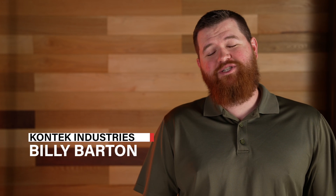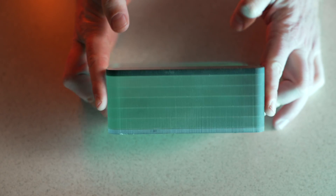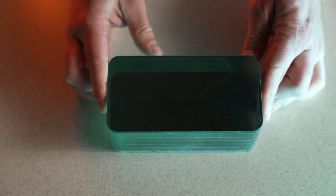Hey guys, I'm Billy with Contech Industries. Today we're going to share a few tips on how to take care of your ballistic glass and get it to last as long as possible. Ballistic glass is a lot different from typical commercial glass — multi-layers, and also these layers a lot of times are multiple different kinds of material. Before I dive into the specifics, obviously take the advice of your manufacturer, whoever installed your particular glass, on what's right for your particular application, because there's a bunch of different solutions out there on the market.